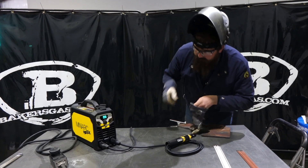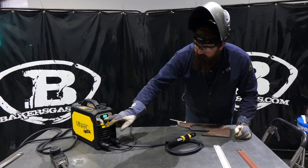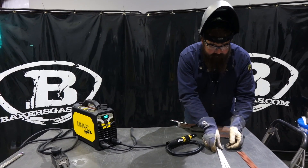Alright, so I ran it at 95 amps. We'll come down to 90 on that 3/32nd electrode.